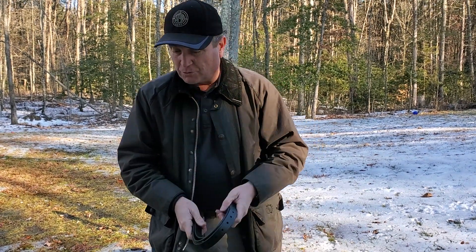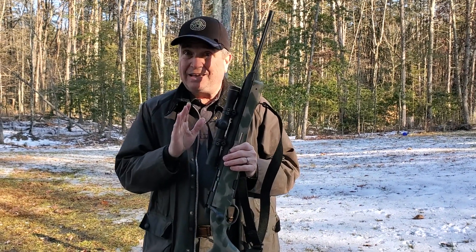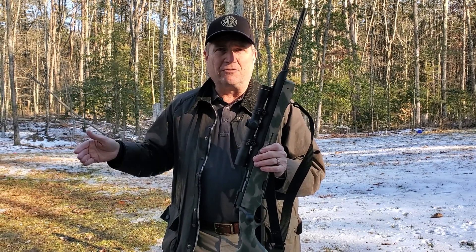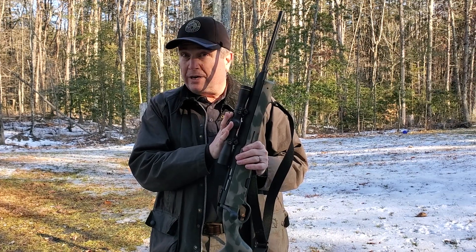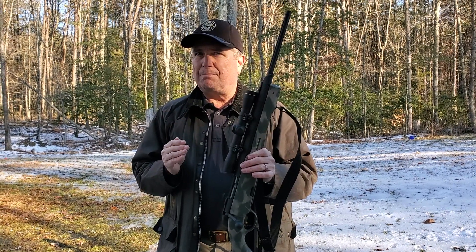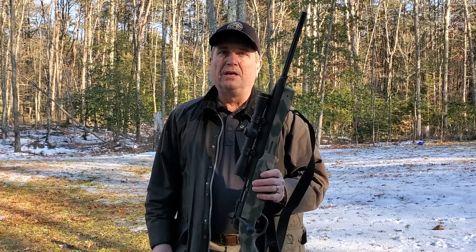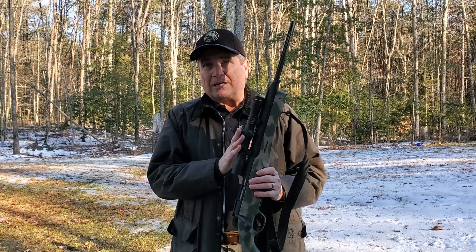Let's talk scopes before we finish up. If all you have is a 4 to 14 by 50 scope, you can bring that, but you're going to wish you had a low power variable scope or a scout scope. A lot of your shooting is done at very close range — you're going to start at 10 yards and go all the way back to 200 to 300 yards depending on the facility. Scout scopes work great. Low power variables — the 1-6s, the 1-5s, anything like that is great. Two to seven is about the maximum you're going to need. Two to two and a half power is the maximum you'll want for the closer-in work, which is going to be work with a snapshot.